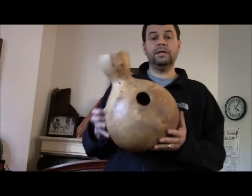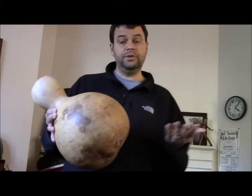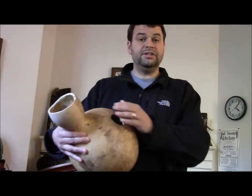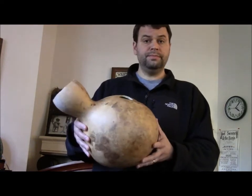A few days ago I posted a video of a plant gourd used to play percussion on as a drum. What I've done in the last few days is cut the top off of that gourd and put a hole in the side, which allows you to get some nice percussive effects. So here we go — plant gourd drum number two.